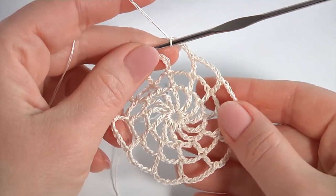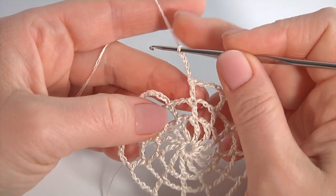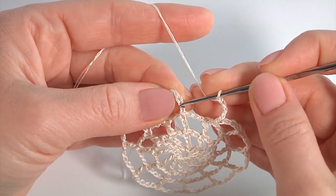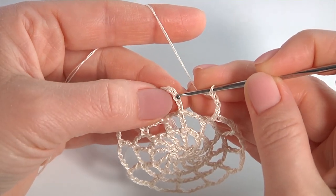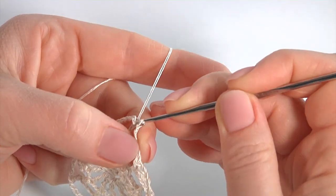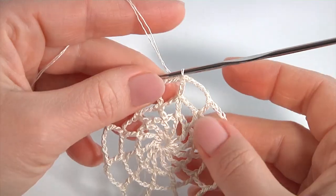Let's complete round 3 of the spider web motif. Once I've chained the last one, to complete this round work with a slip stitch into the third chain stitch. Round 3 is ready.